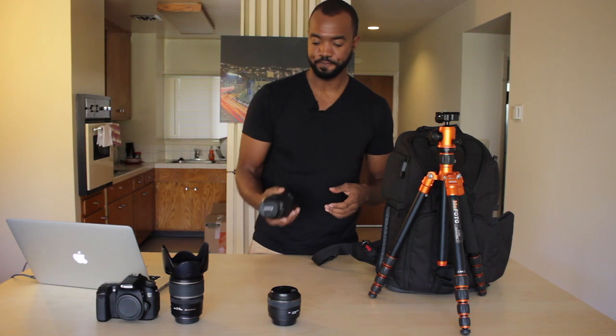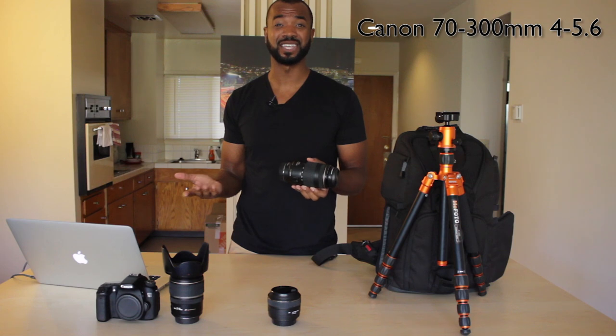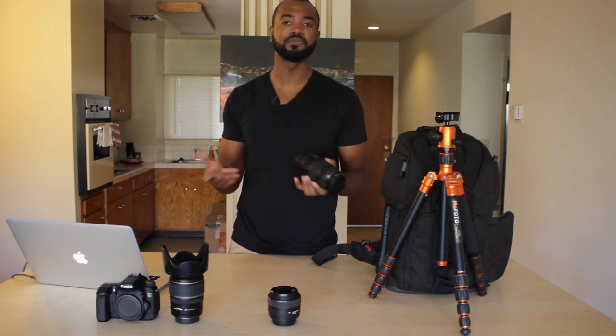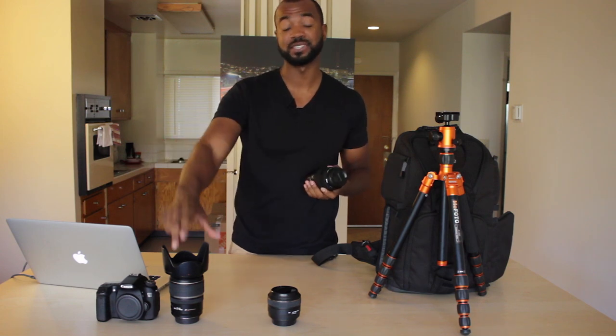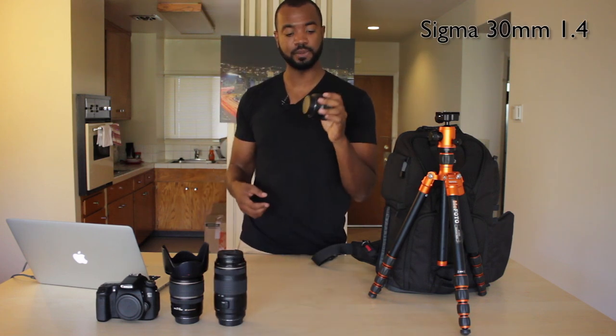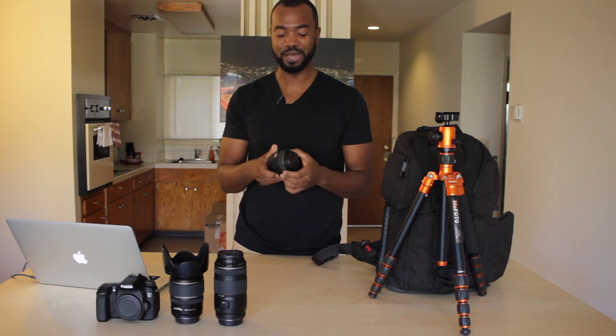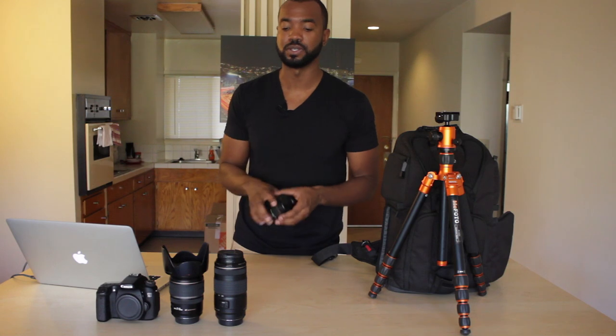I have my zoom lens, 70-300. Bought this a couple months ago, probably used it like 8 or 10 times. It's a great lens for the price, but honestly it's not as sharp as my 17-55mm, so I don't use it that often. And I've got my 30mm Sigma, which is a 1.4. I pretty much use this when it's pitch black outside — if I'm shooting with a group of photographers and want portraits, some creative portraits underneath the stars or under the Milky Way, I'll use this one for that.